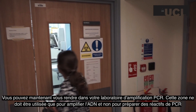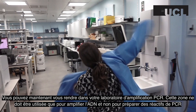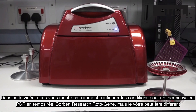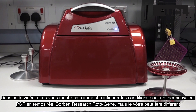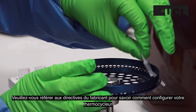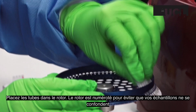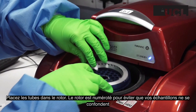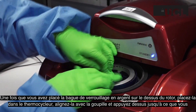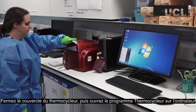You can now proceed to your PCR amplification laboratory. This area should only be used for amplifying DNA and not preparing PCR reagents. In this video, we are showing you how to set up the conditions for a Corbett Research real-time PCR thermocycler rotor gene, but yours may be different. Please refer to the manufacturer's guidelines for how to set up your thermocycler. Place the tubes into the rotor. The rotor is numbered to ensure that your samples do not get confused. Once you have placed the silver locking ring on top of the rotor, place it into the thermocycler, lining it up with the pin and press it down until you hear it click.